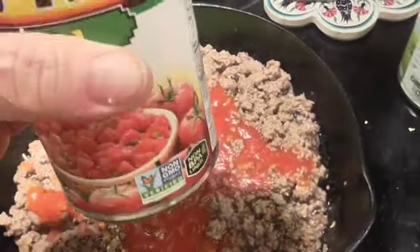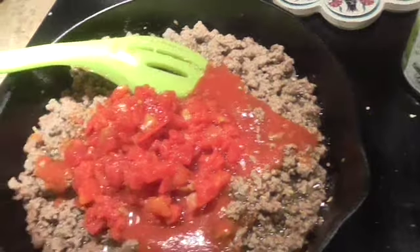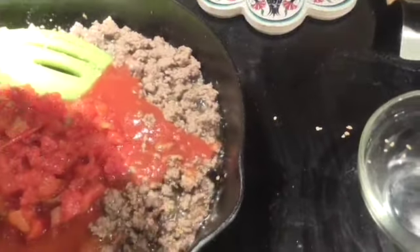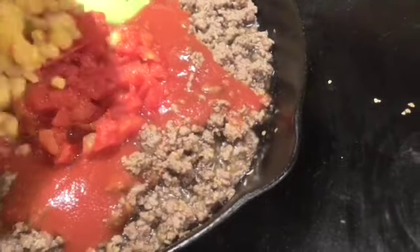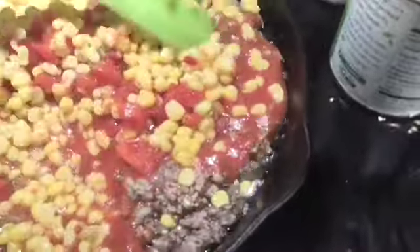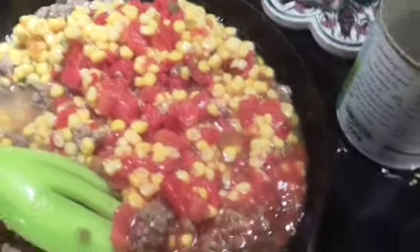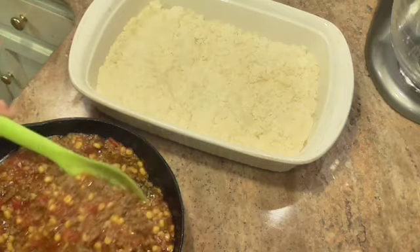You can use two eight ounce cans of tomato sauce, but I chose to use one eight ounce can and a ten ounce can of mild Rotel — because it comes with tomato sauce and some tomato bits, and I can't find plain tomato sauce with bits these days. Then a can of Mexicorn, undrained. I'm going to get all this mixed up, heat it up some, and let some of that water absorb.